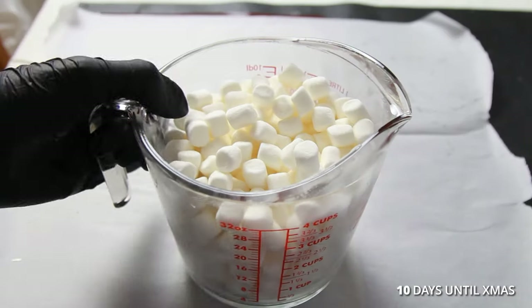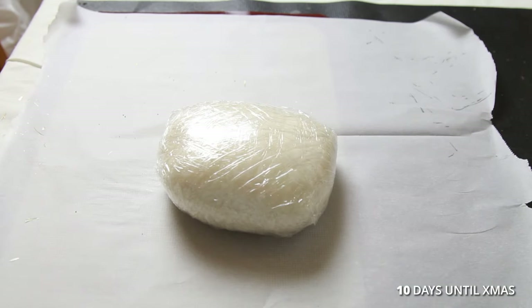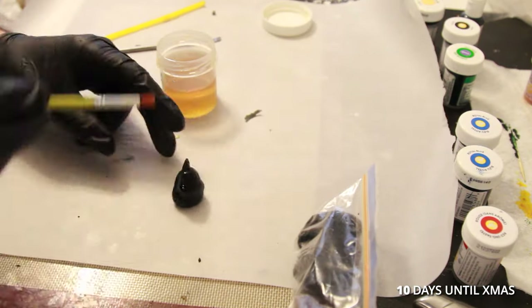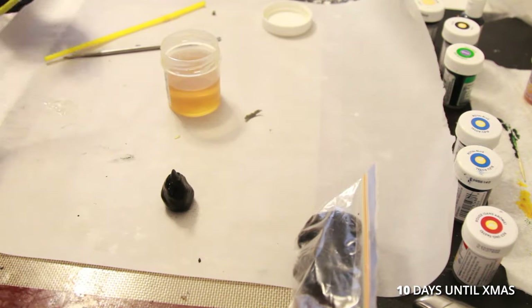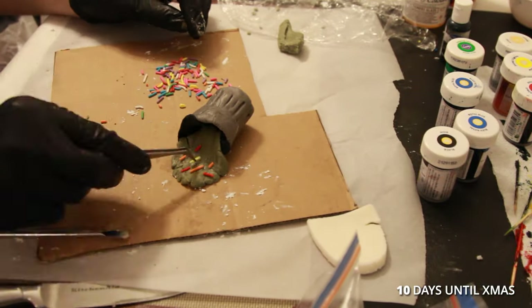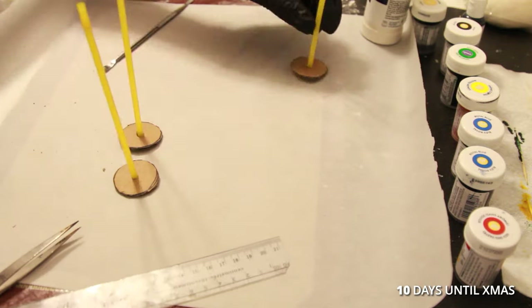I made fondant by melting mini marshmallows and mixing it with icing sugar, then colored it with food coloring gels. I made a garbage can and garbage bags, used sprinkles to make garbage, and for the lampposts I used straws and cardboard to hold the fondant up.